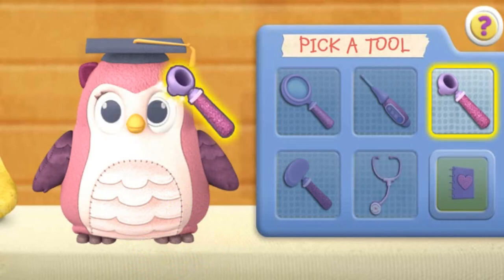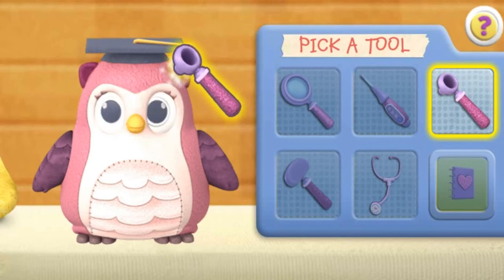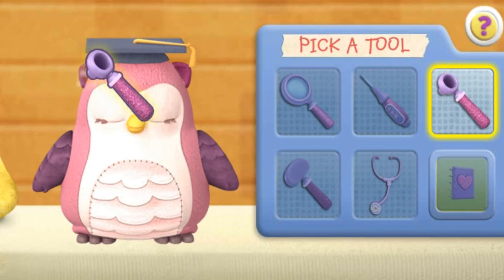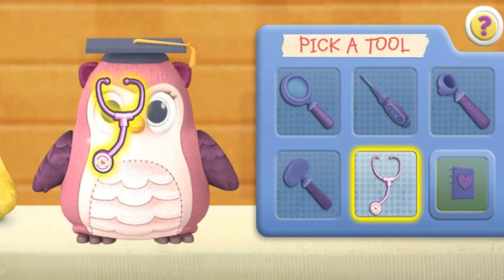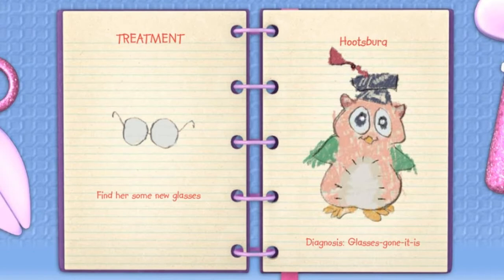Autoscope. Hootsburg's glasses are missing. Stethoscope. You have a strong, healthy heartbeat. I have a diagnosis. Click the Big Book of Boo Boo's button. My diagnosis is Glasses Gone-itis.